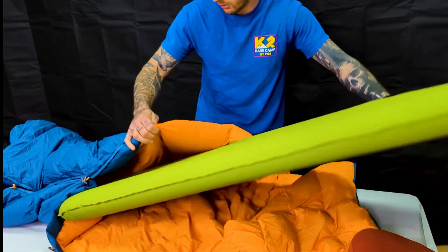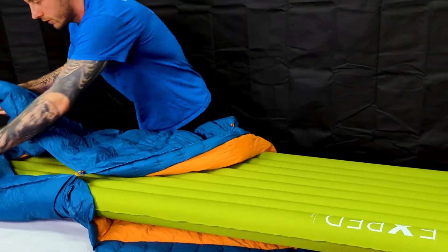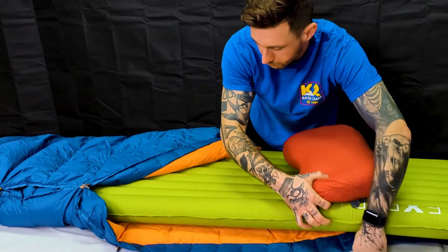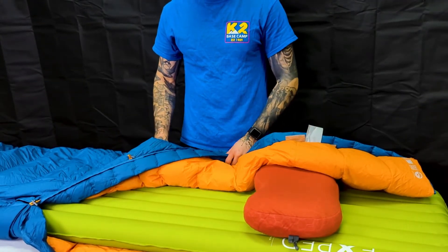And you just grab your mattress, slide it in — just like that — and it'll help stop the quilt getting away from you.